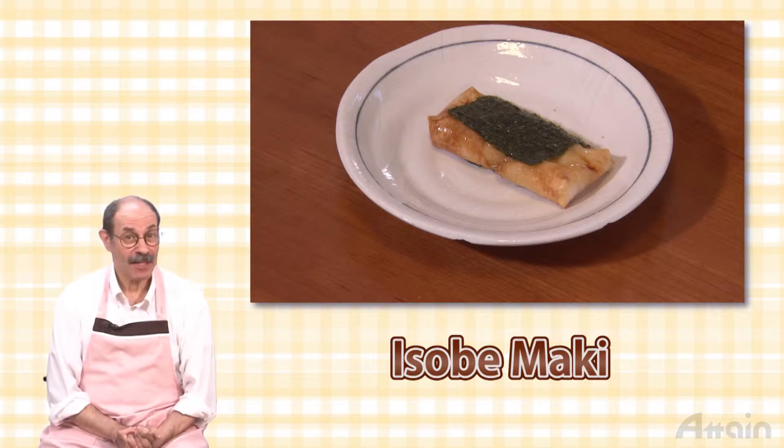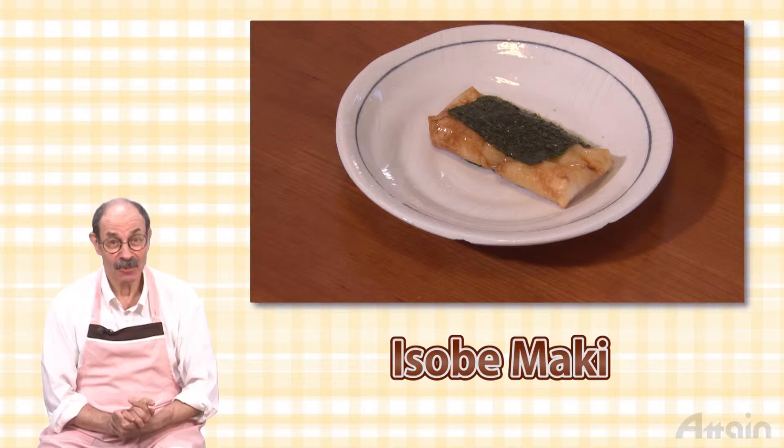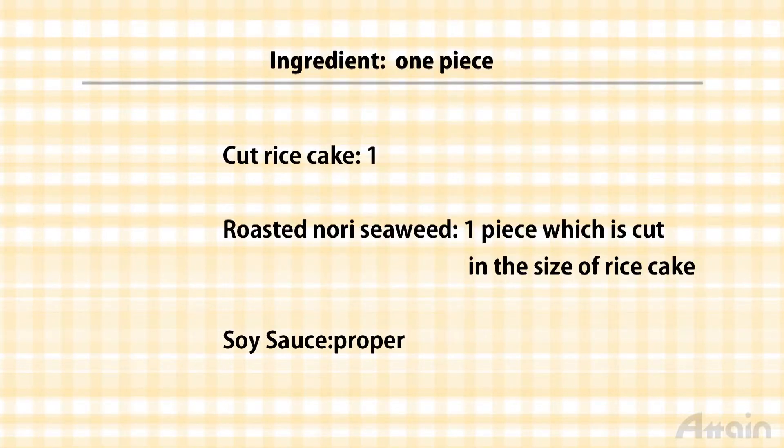This is an easily made toasted rice cake dish, which can be prepared quickly when you feel a little hungry. Ingredients are cut rice cake, roasted nori seaweed, and soy sauce.